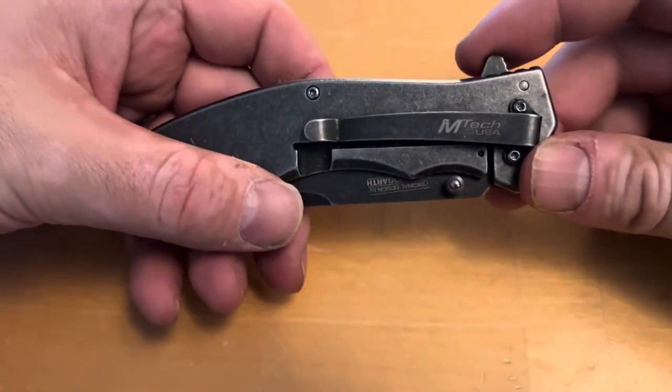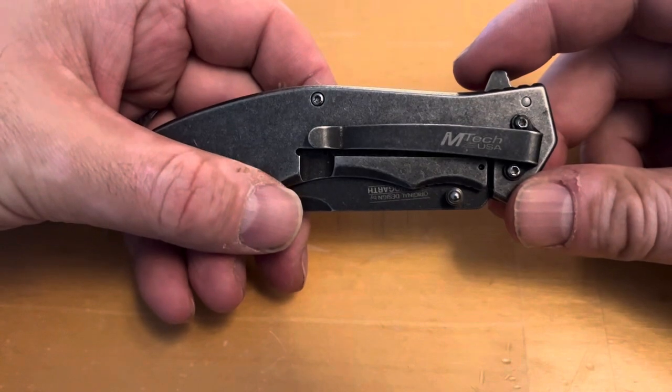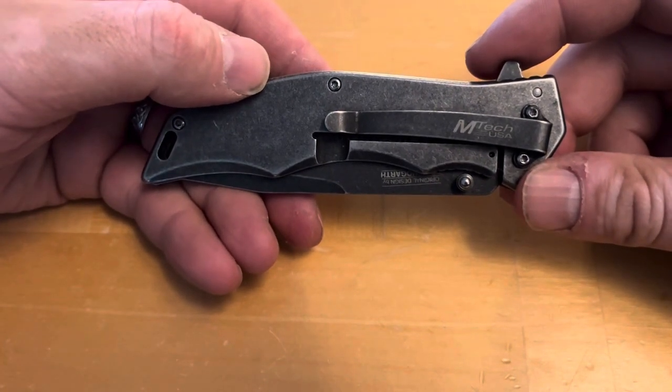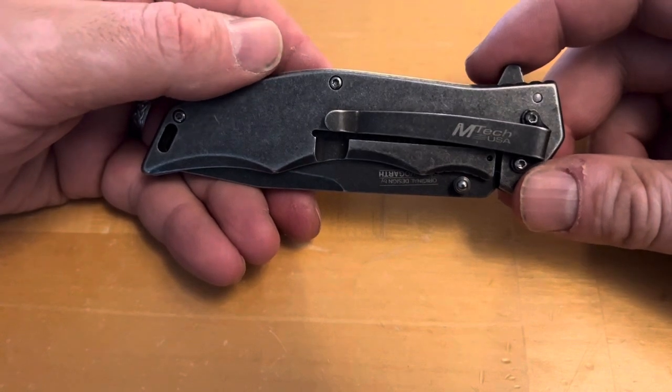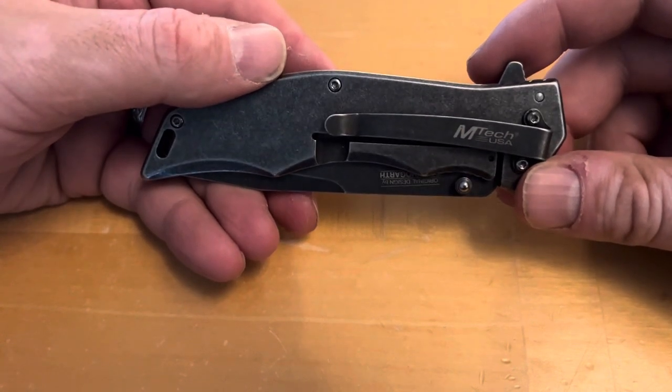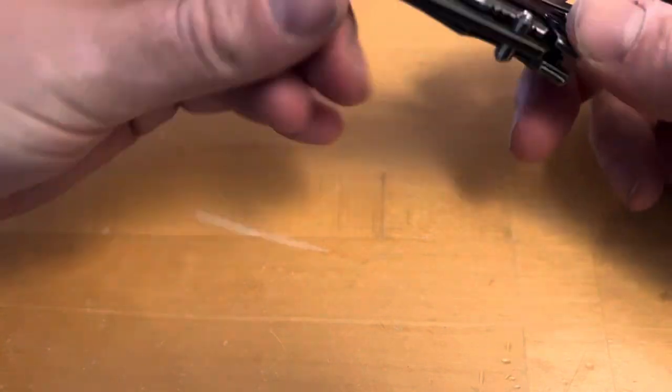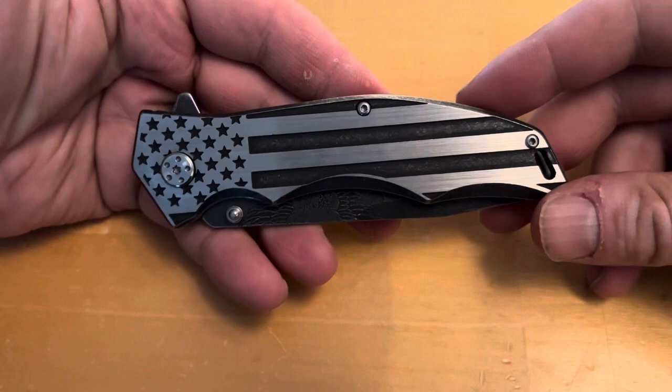What's going on guys, Jay here from Make Account. We are back with another MTech knife review. This was a knife I found over on Amazon — it really impressed me when I first took a look at it, and even more so when I received it.